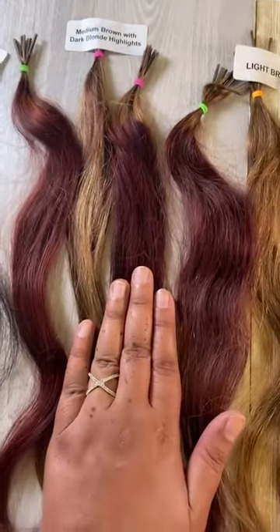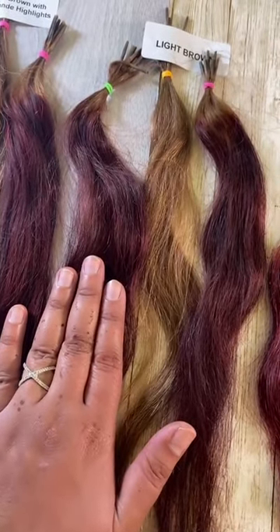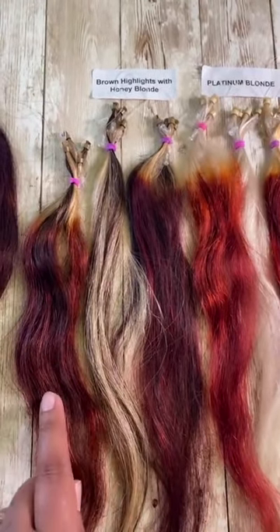We did medium brown with highlights — we left this one on for three hours, and this one is overnight. The light brown right here, the color came out after three hours leaving it on, and leave this one right here overnight.